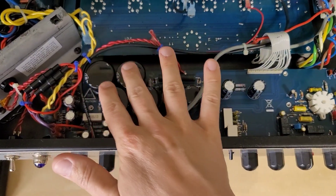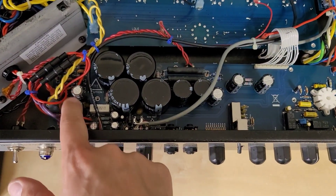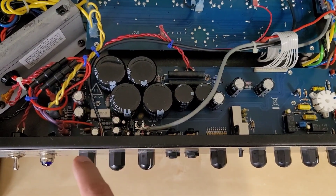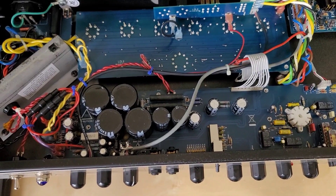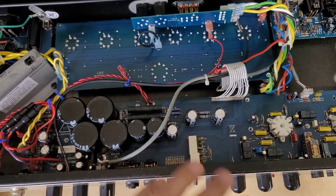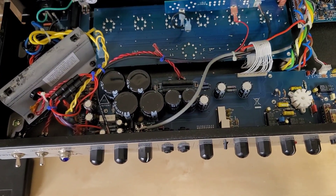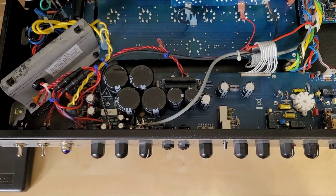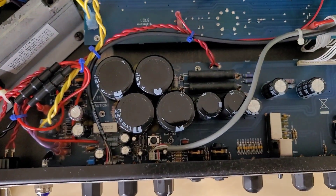I'm going to replace all the main filter capacitors — these four, these two, and these three. I did get all the other electrolytic capacitors as well. The shotgun method is not always the best approach when figuring out these problems, so I'm going to start by just changing out the filter capacitors first. If I don't hear any more buzzing I'll leave it at that, because if I change everything at once and something doesn't work it'll be much harder to pinpoint where I went wrong.